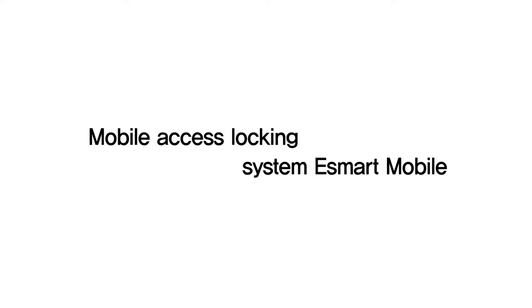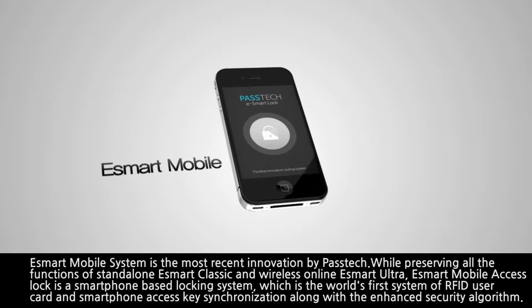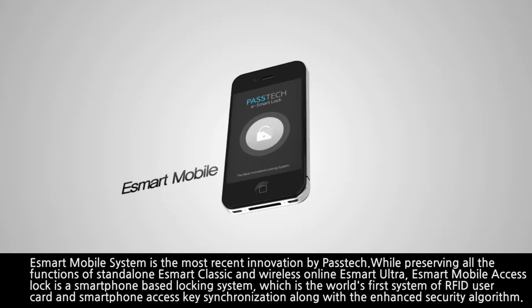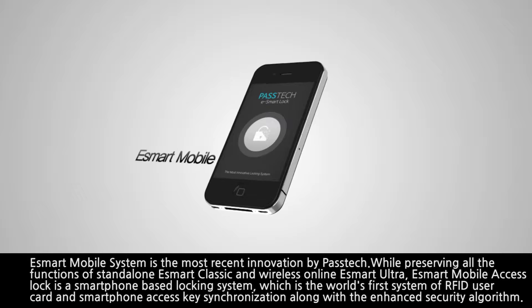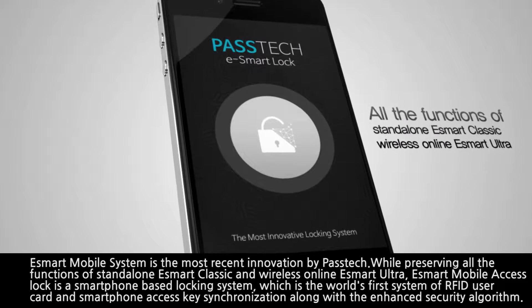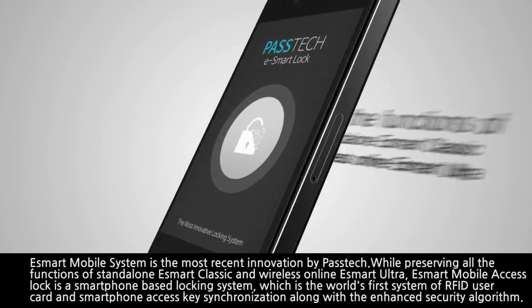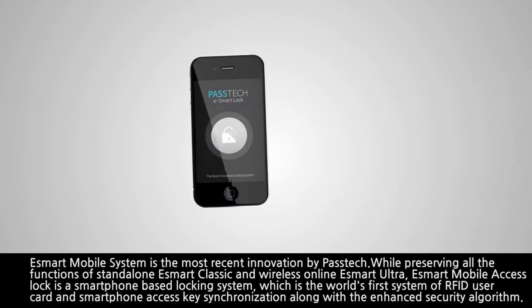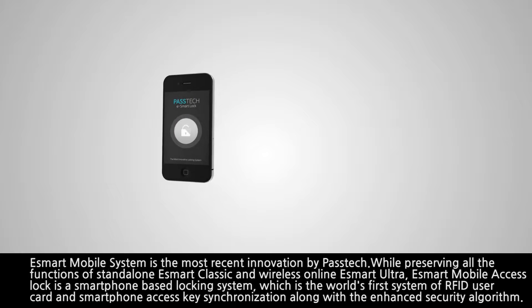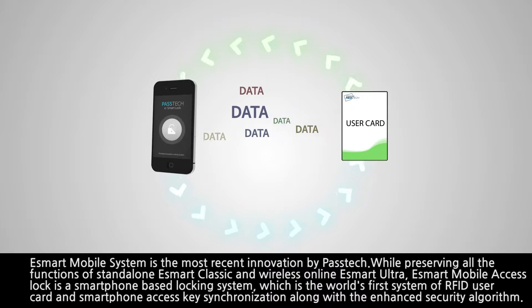Mobile Access Locking System — eSmart Mobile. The eSmart Mobile System is the most recent innovation by PASTEK. While preserving all the functions of stand-alone eSmart Classic and Wireless Online eSmart Ultra, eSmart Mobile Access Lock is a smartphone-based locking system, which is the world's first system of RFID user card and smartphone access key synchronization, along with an enhanced security algorithm.